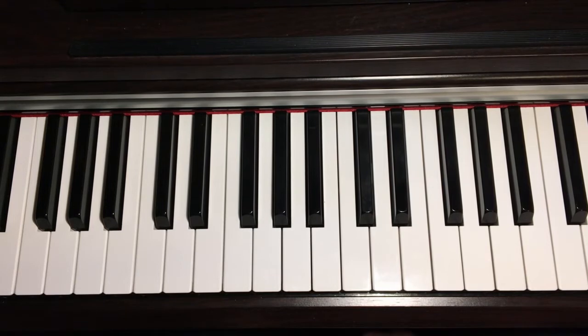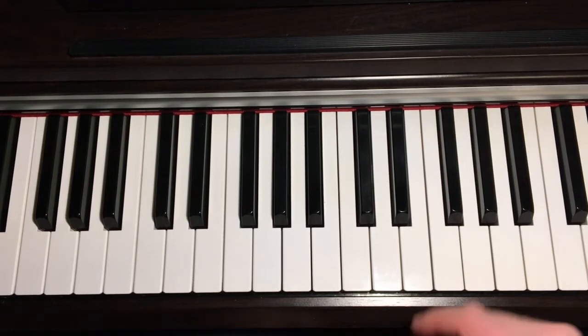Hello, welcome to Lesson 6 of Beginner's Blues Boogie Woogie Piano Tutorials. We're going to draw on some of the elements from Lessons 1-5 again and do another short blues piece today. And it sounds like this.